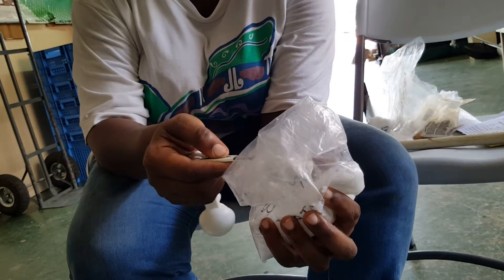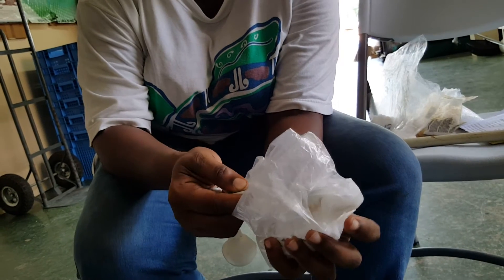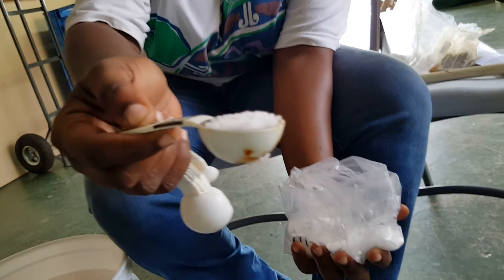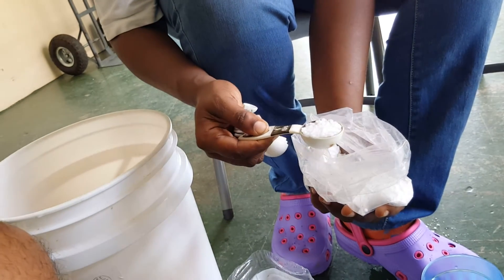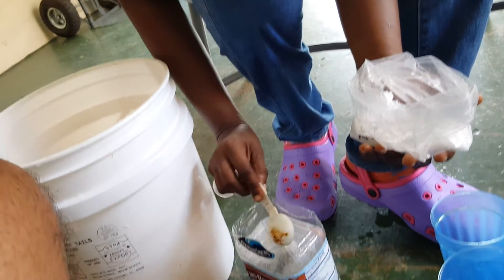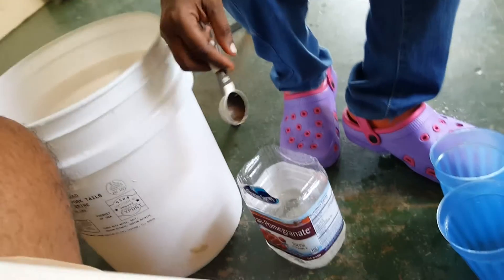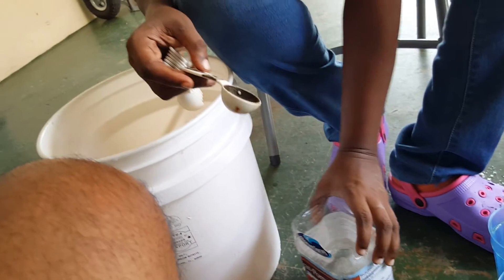Now she's going to measure — 1 level tablespoon is equal to 15 grams of nutrients. So she's putting 1 tablespoon, and she's going to put another one — 2 tablespoons. And now she's going to mix that, and after mixing that she will put it into the bucket of water.